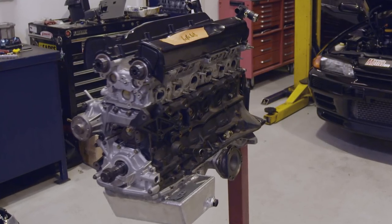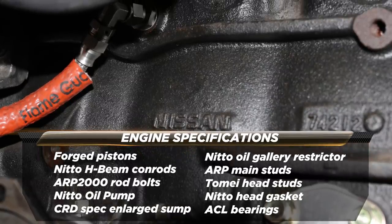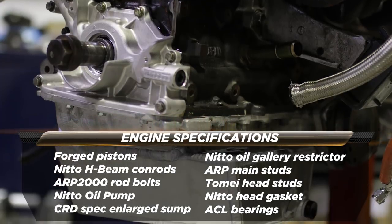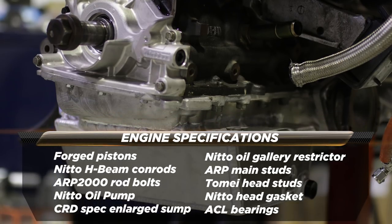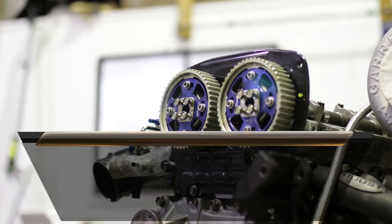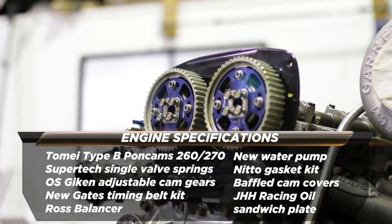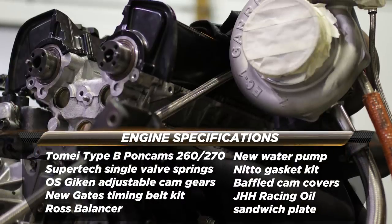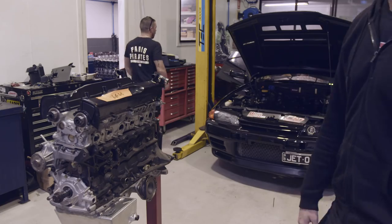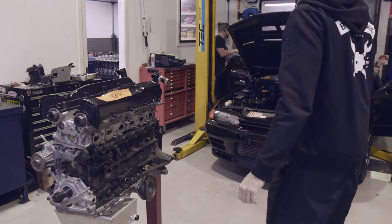Unfortunately we missed filming the actual engine assembly, but Con from CRD managed to get it done in a night — pretty impressive. Here are the specs on the new engine: second-hand forged pistons, Nitto HBM conrods and ARP 2000 rod bolts, ARP main studs, Nitto performance engineering oil pump, CRD-spec enlarged and baffled sump, Nitto oil gallery restrictor in the block, Nitto metal head gasket, Tomei head studs, stock head machined flat with stock ports and valves but Super Tech single valve springs, Tomei Type B poncams, OS Giken adjustable cam gears, new water pump, thermostat, timing belt kit, and a complete Nitto gasket kit. This is about as simple as it gets for a forged rebuild — we wanted to see what we could do with the stock head first.